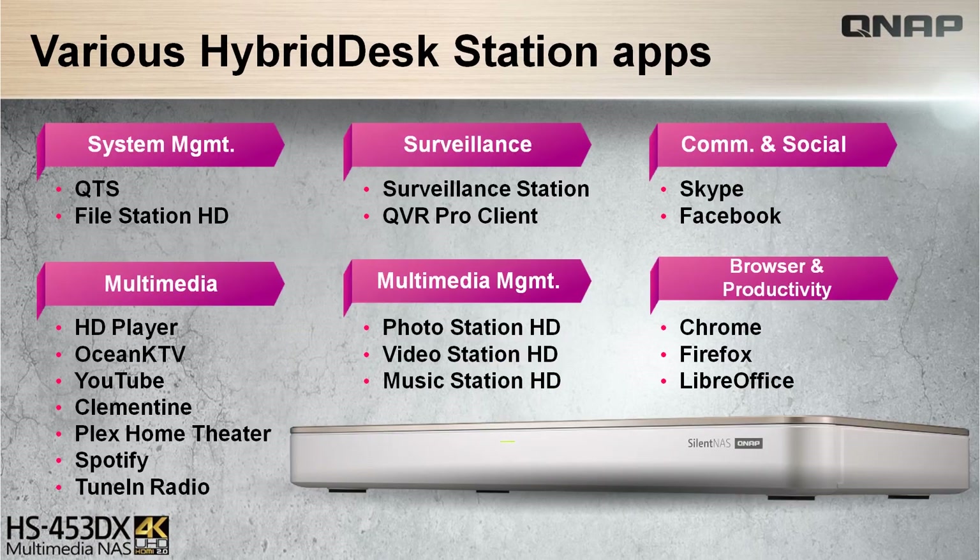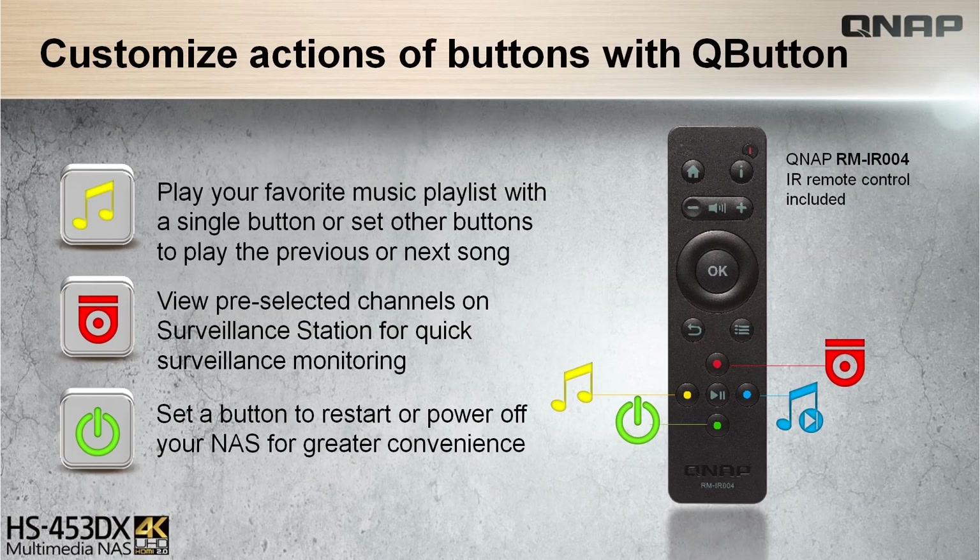To utilize the experience in the hybrid test station with the NAS, there are many features to be used from system management in QDS to multimedia and browsing options. To provide a more convenient NAS experience, the QNAP RM-IR004 remote control can be configured through QButton to customize buttons according to preferences.